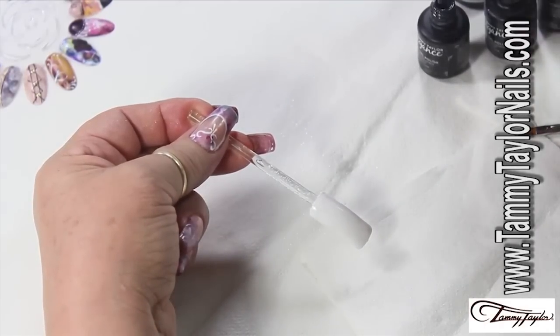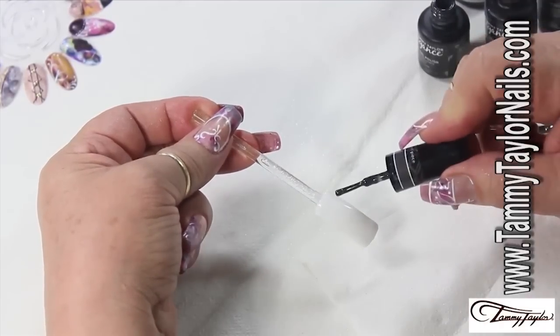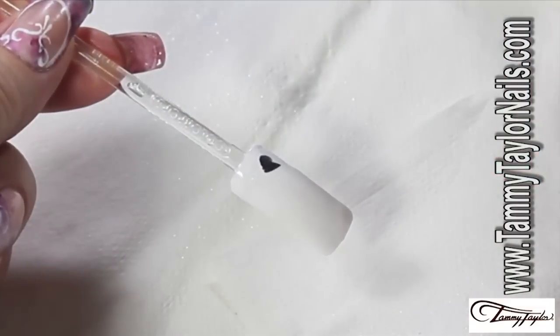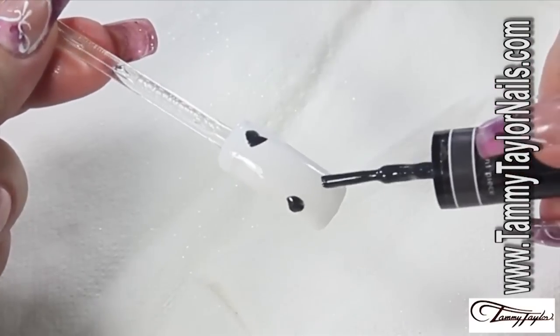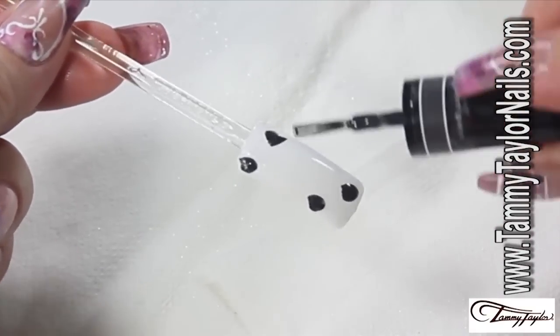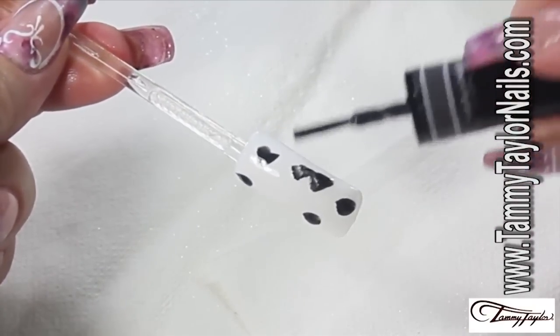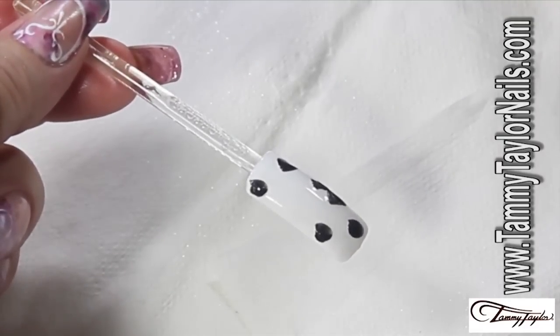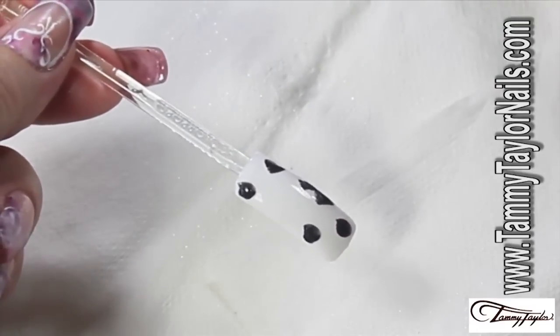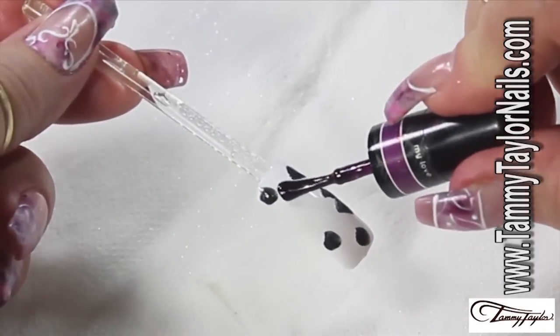I'm going to start with my statement piece, which is a dark color. I'm going to splash with light touches the areas where I want to be dark. My second color — this is my Love — which is like a plum color.